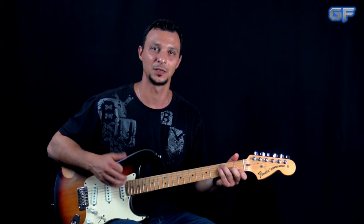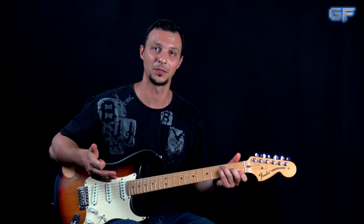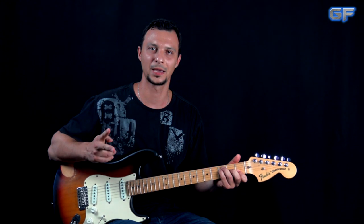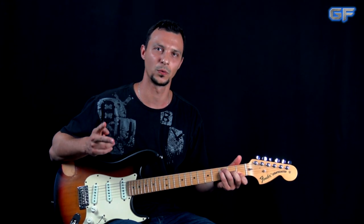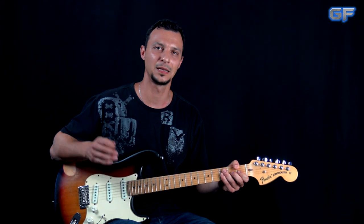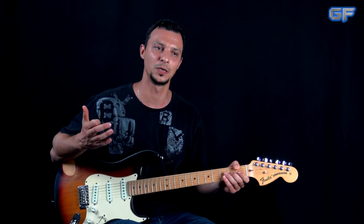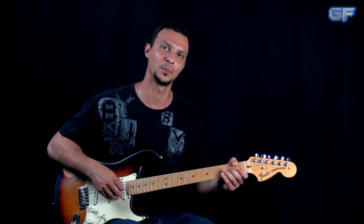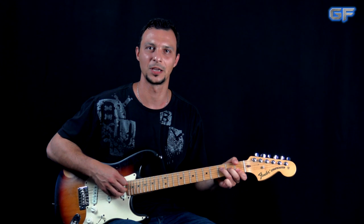With the full lesson you're going to be getting the video lesson, the full playthrough of the song, all of the tabs in PDF format, and two backing tracks — one with vocals and one without — so you can jam to it. I'm also going to post a link in the description box to the full playthrough cover of the song that I did, which is going to be on my other channel, so if you're interested check it out.